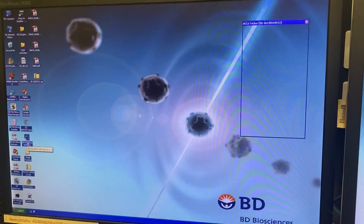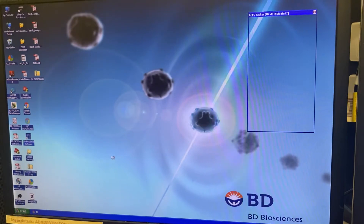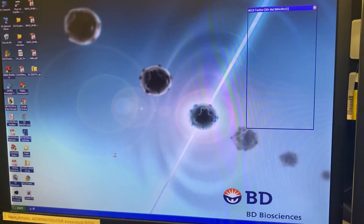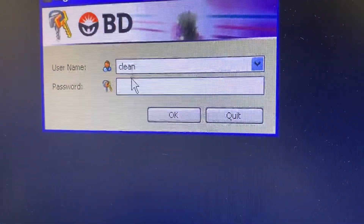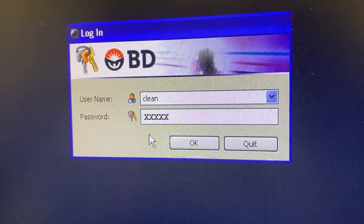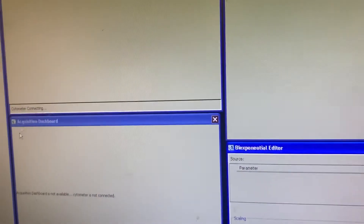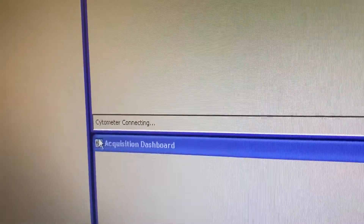FACSDiva software — this one. Double click. You log in with CLEAN. Password is CLEAN.